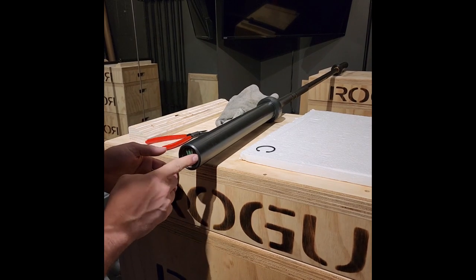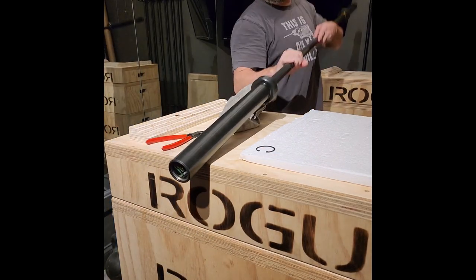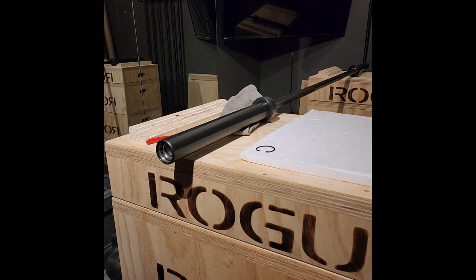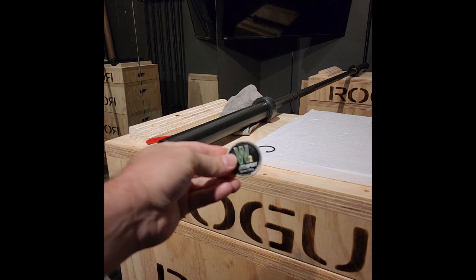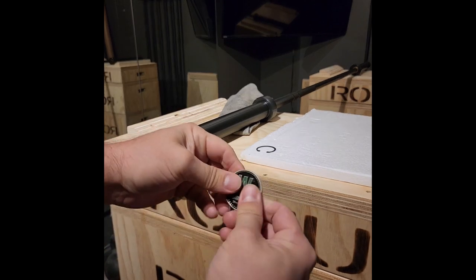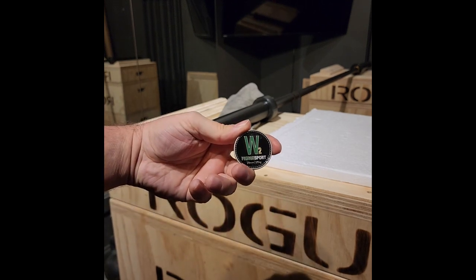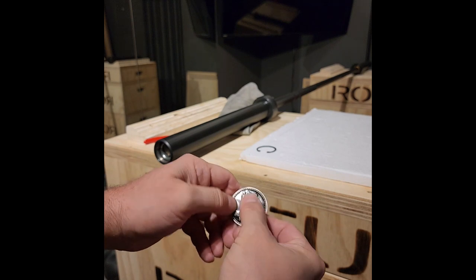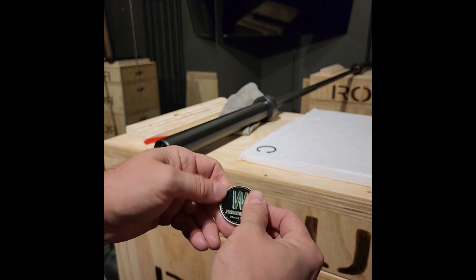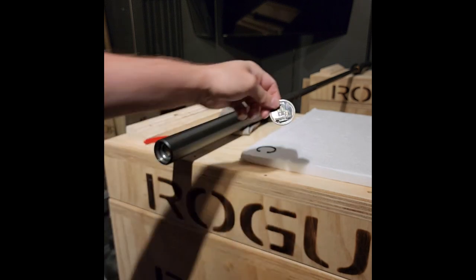Sometimes the cap is hard to get out and you have to do something like this. I don't know if you can see this in the video, but the end cap is a thicker piece of metal than I usually see in these. It's — I can't think of the name for it — but it's like lacquered. It's like raised and lacquered, and it was a really, really cool end cap.